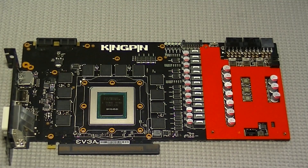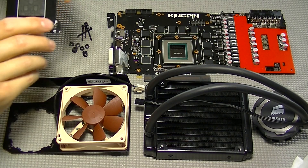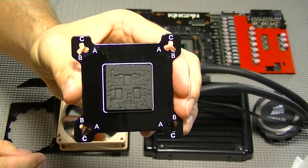Now that we have the VRM heatsink plate reinstalled, it's time to prepare the G10 bracket for installation.